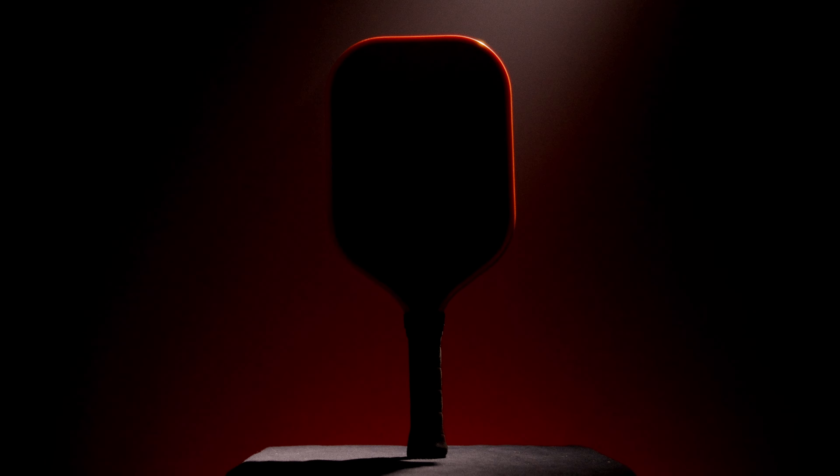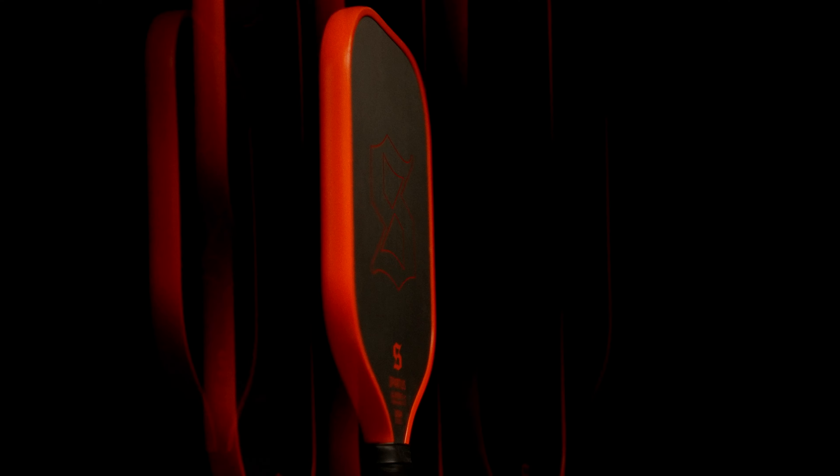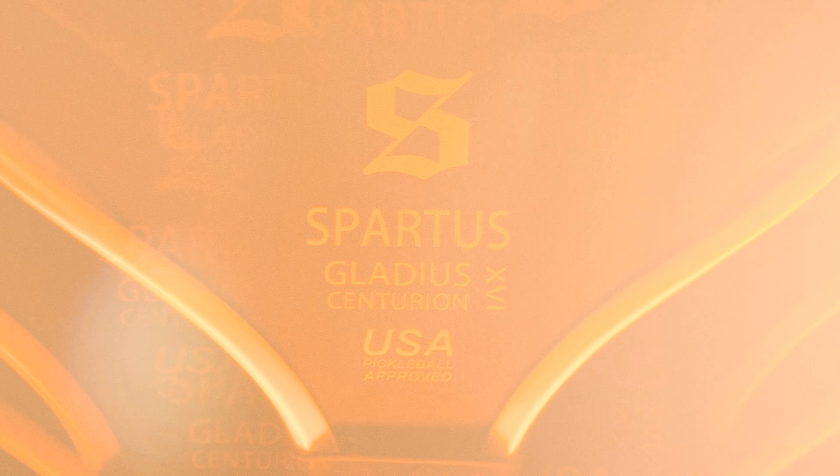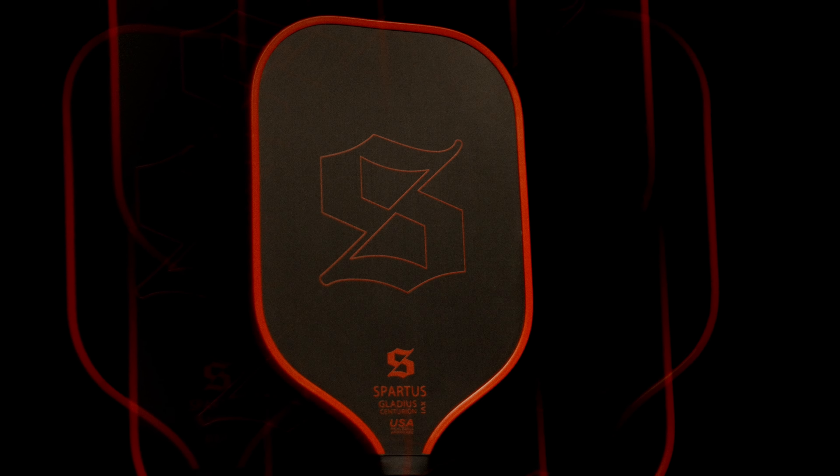Over the past year, we've seen an influx of affordable raw carbon fiber paddles, but today I'd like to introduce you to the best paddle under $100. This thermoformed unibody design paddle features raw T700 carbon fiber and is edge foam injected, all for under $100 before discount. This is the Gladius Centurion, which performs exactly how you would expect a thermoformed elongated paddle.